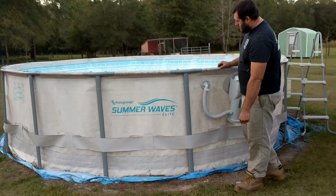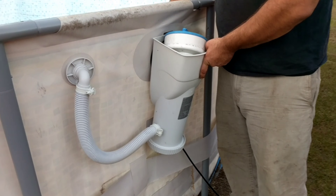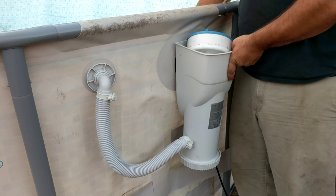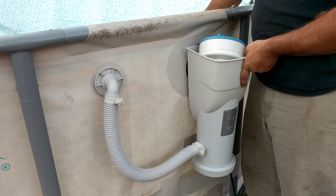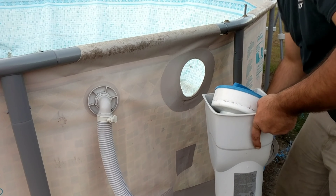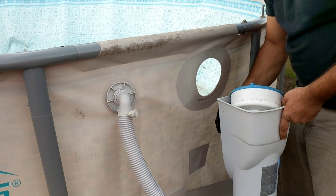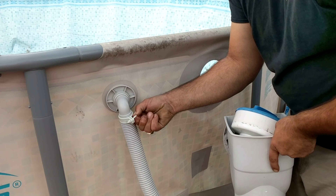The next step is to go ahead and take off your pool pump. Once you've got it drained, take the pool pump off — just unscrew it from the liner right here. That will come right off and then you can pull this out. You don't want to lose your seal, so put that back on and snug that.